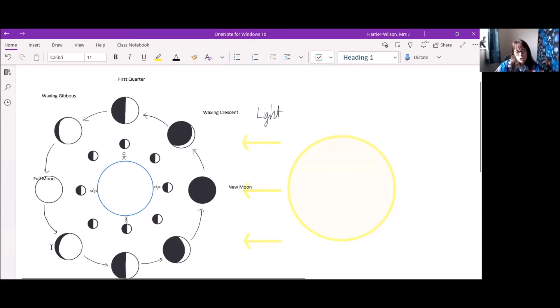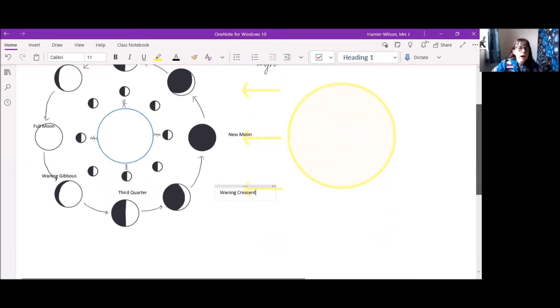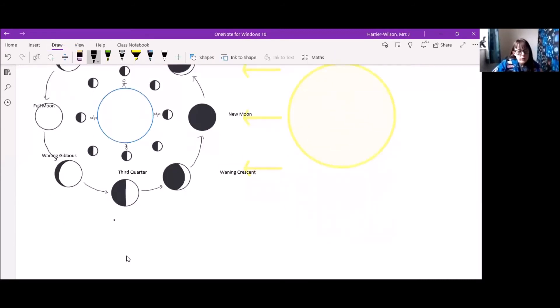After the full moon, it starts to wane. If you were here looking up at this position, it would be lit on the opposite side — your perspective would change and you'd see the opposite. This is the waning gibbous, then the third quarter moon, and finally the waning crescent. For the phases on the bottom half of the diagram, think of it as if you're looking at it slightly upside down — you can see it's lit on the other side.